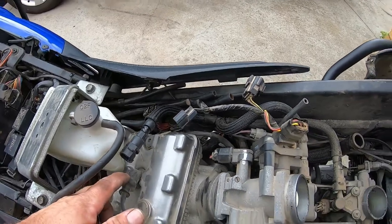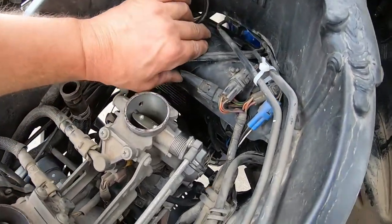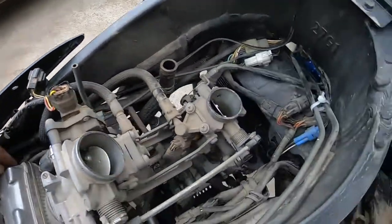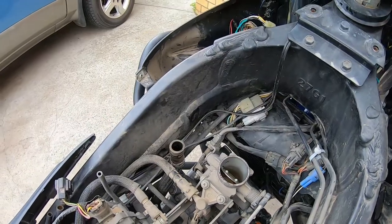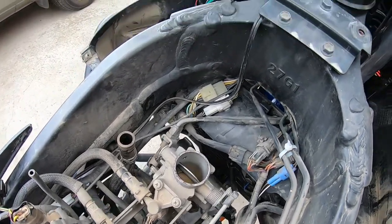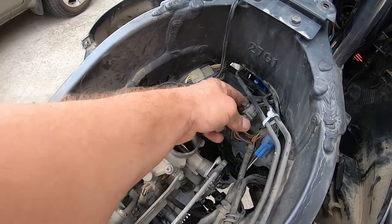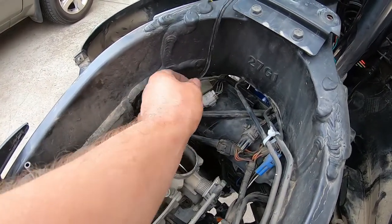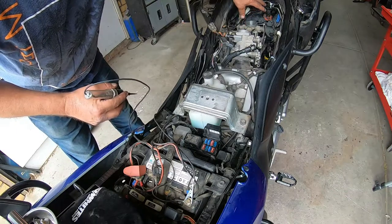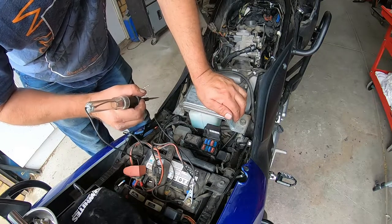If you want to get to your spark plugs — the main top ones — the front one I would say you'd probably have to take the radiator out because there's not much room down there. There's one on the side and one down the other side. While I'm under here, I have to check every plug and wire to figure out why my headlight is not working. I've pulled apart pretty much every plug under the tank and inspected everything — there are no dirty connections.